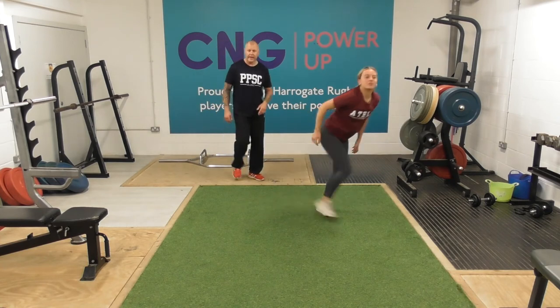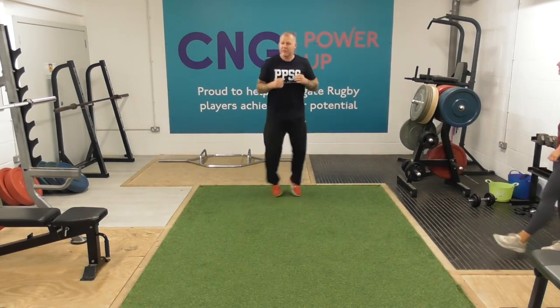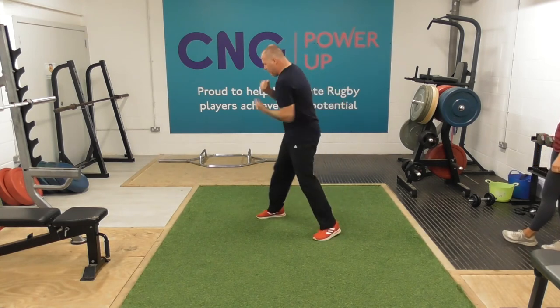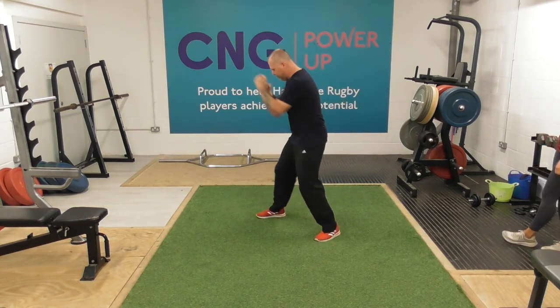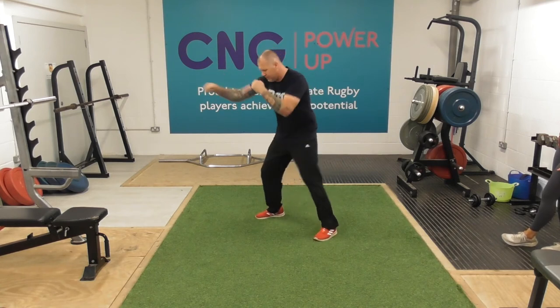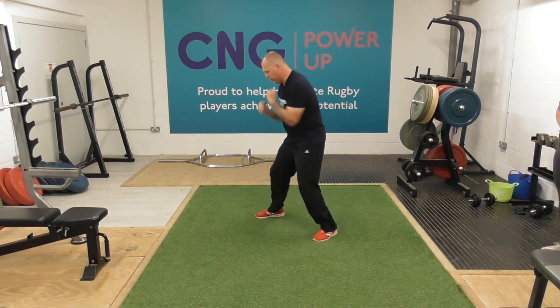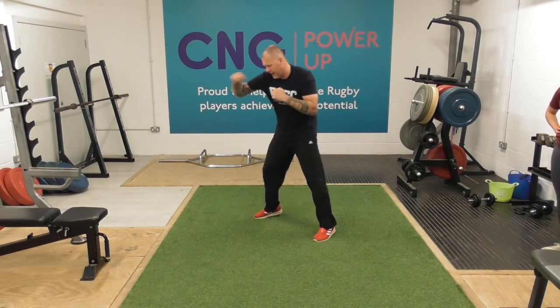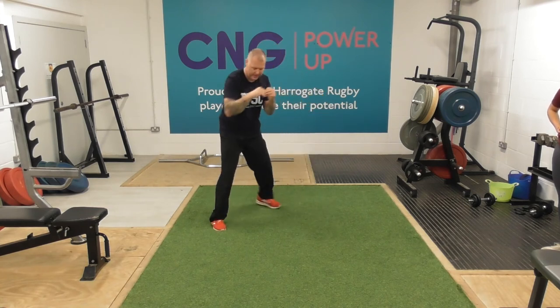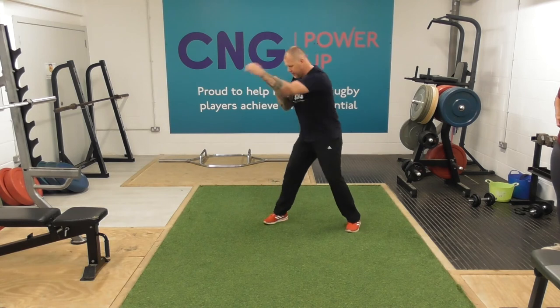Brilliant, well done Izzy. And then in 30 seconds the shadow boxing again. So this will be a really tough round on the upper body — the shoulders, the chest, the back. Press-ups, then shadow boxing — it's going to be difficult. Let's see if we can just keep that rhythm, that little bit of flow as we work through. Just nice and light with the hands, just keep them moving.